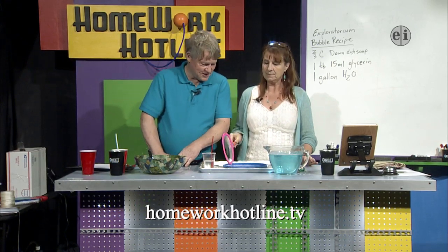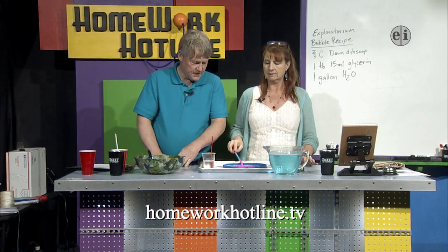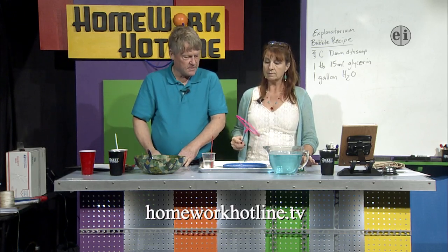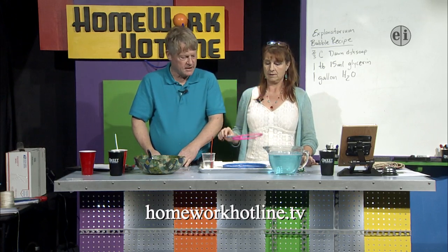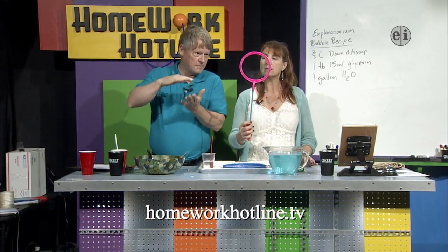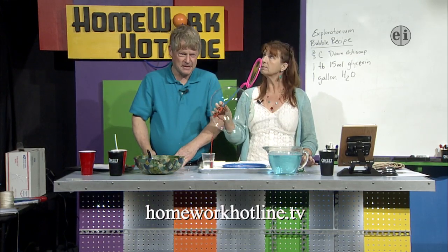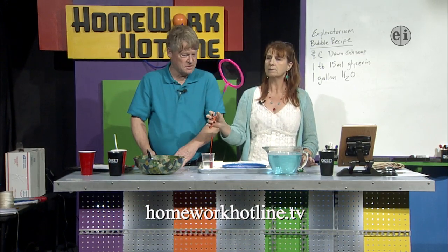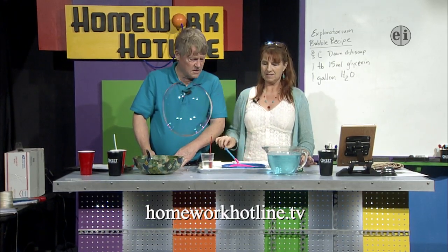On Tuesday we started messing around with bubbles. The way that bubbles work is that the bubble solution is a special chemical — one half of it likes water and the other side doesn't. It's called hydrophilic and hydrophobic, and it traps a layer of water in between. Because of the properties of water it becomes very stretchy, and bubbles pop because they dry out and that water goes away.